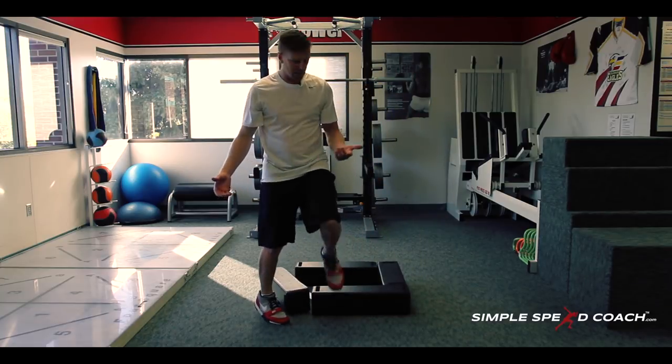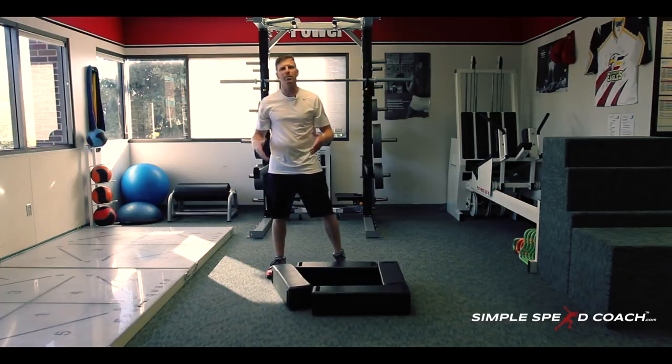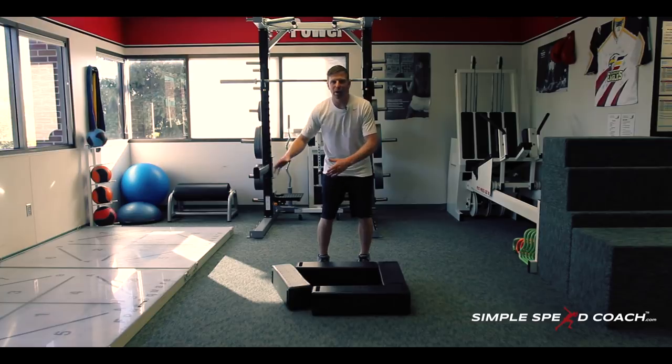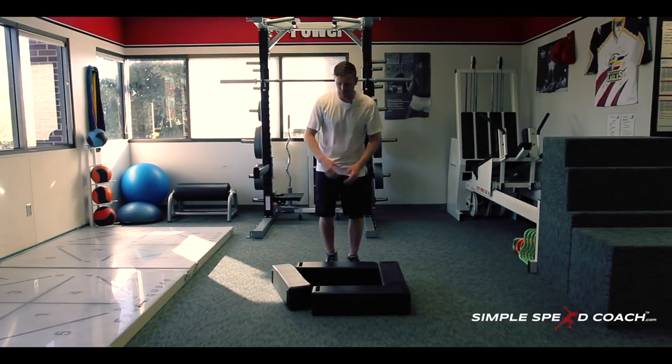The last thing to talk about is body awareness. As I step all over my square, I'm focusing on: where am I? Can I still keep my eyes up — field vision, court vision — but know where things are and be prepared to land correctly, efficiently, and explosively.